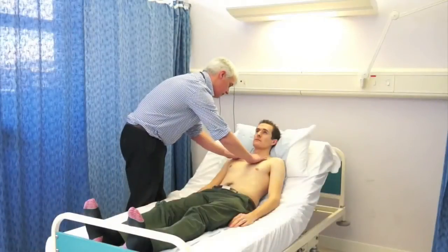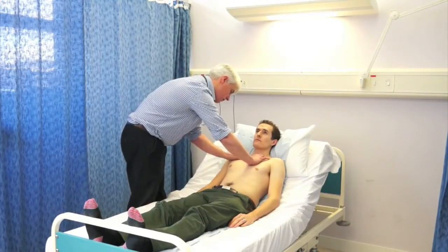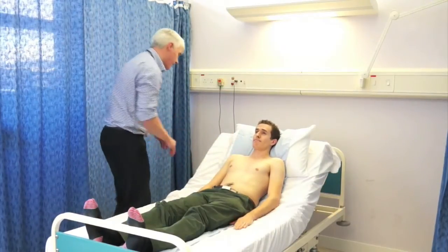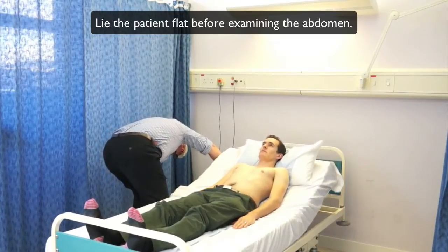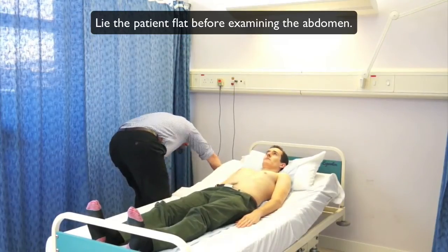Now feeling for lymph nodes. The important one is in the left supraclavicular fossa, which is called Virchow's node — the top of the chain coming up from the abdomen as it drains into the thoracic duct. If that's enlarged, it's called Troisier's sign, and it's not infrequently enlarged in gastric or oesophageal cancers particularly.